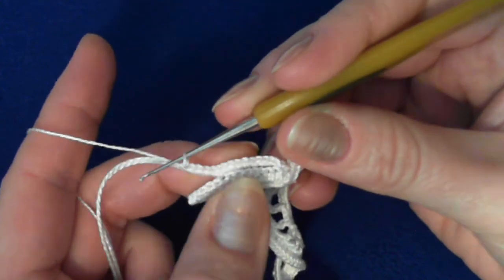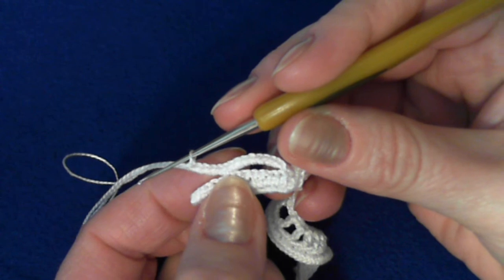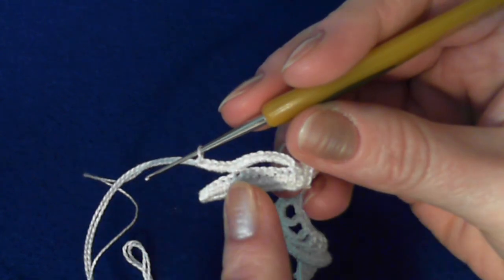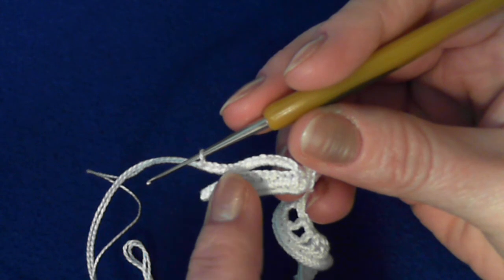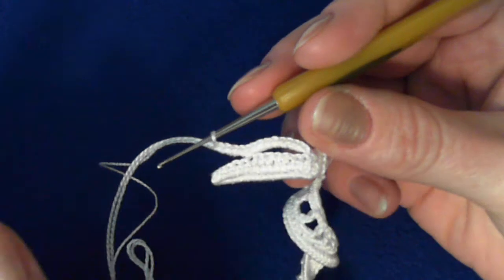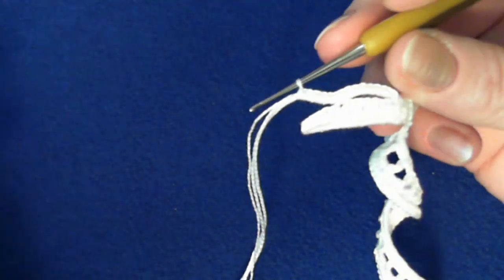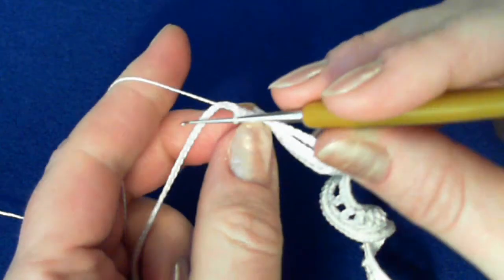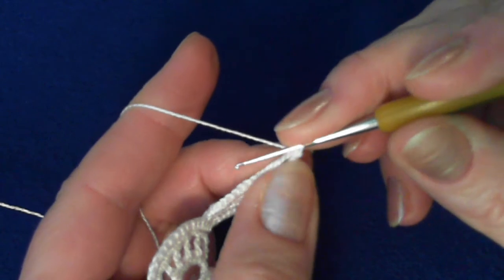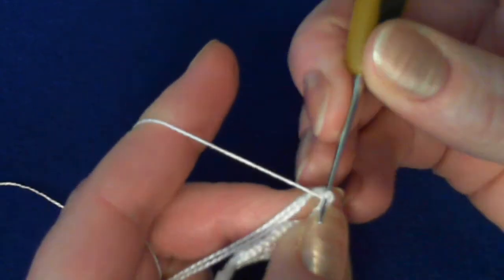So remember: crochet nine single crochet stitches over the cord, attach cord and mix with a single crochet stitch to the previous leaf, and five more stitches — total will be 15. Now turn your work again in this direction and crochet as before with half double crochet stitches.